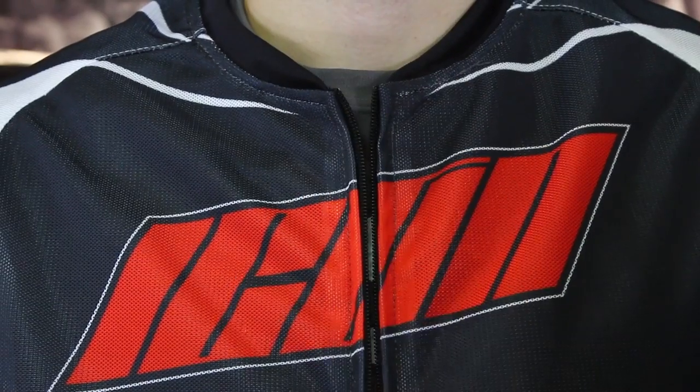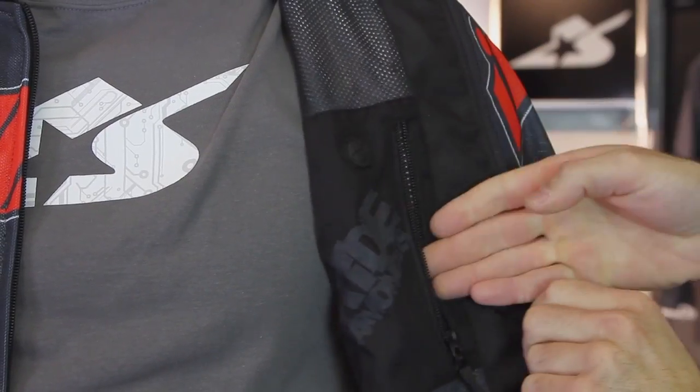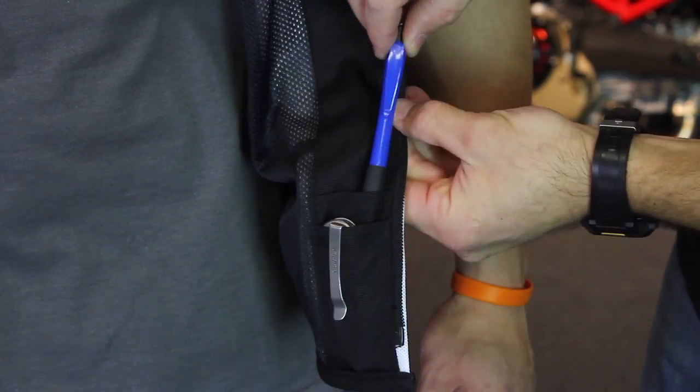On the interior of the jacket, you do have a small pocket here on the breast. It's zippered and it's set up so that it can accept an earpiece or wires for your earbuds so that you can listen to music while you're out riding. Also, some smaller pockets down here if you want to carry small personal items.